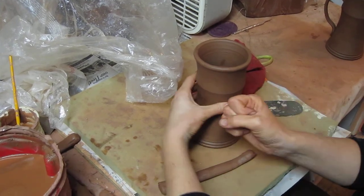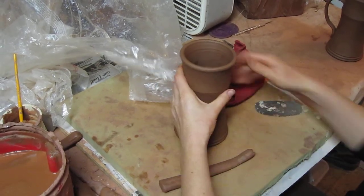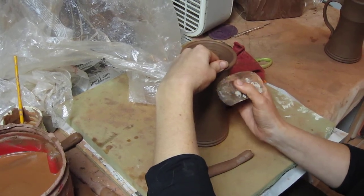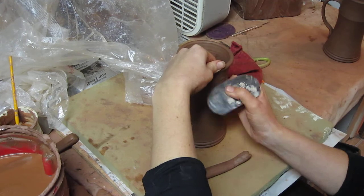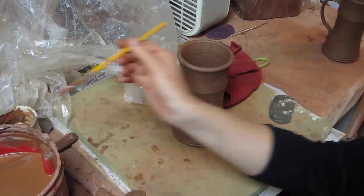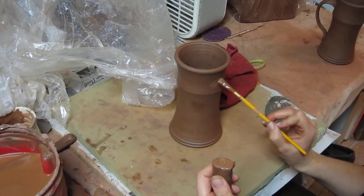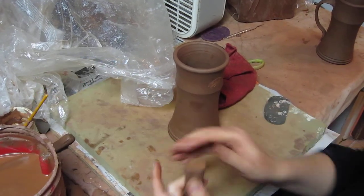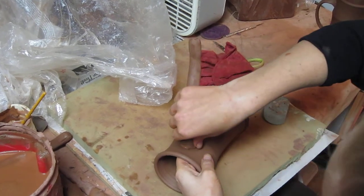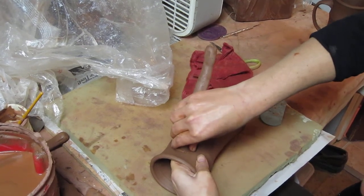Then I do the same thing to the mug in roughly the same shape. Then I take some slip and apply it to both. And then I hold it on there and smoosh it down really well, kind of wiggling it back and forth until it stops moving.